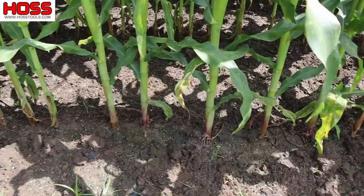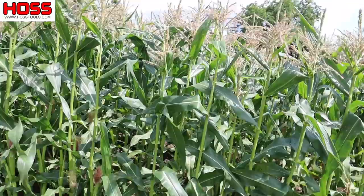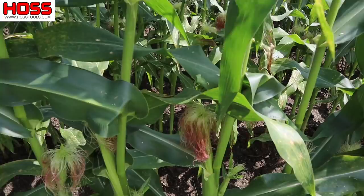Still pretty happy with everything — how green everything is and the timing of the tassel and silk formation. What can happen, and I know this because it's happened to me, is if your corn plants aren't well fed, well fertilized, and well watered, the timing of your tassel formation and your silk formation can be off. That's going to affect your pollination, which is going to affect your eventual harvest. No matter how healthy those corn plants look, if you don't get good pollination you're just not going to get good ears of corn.